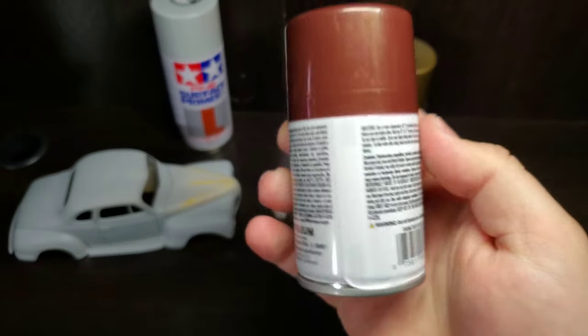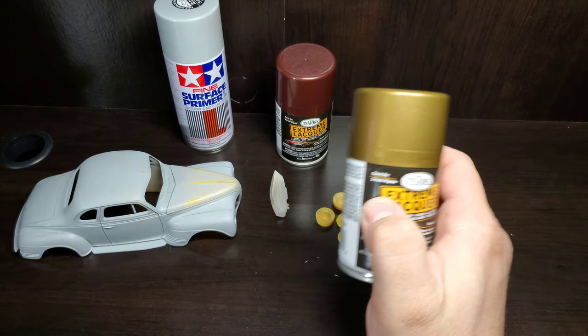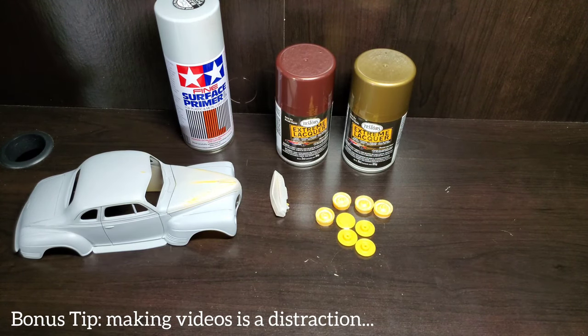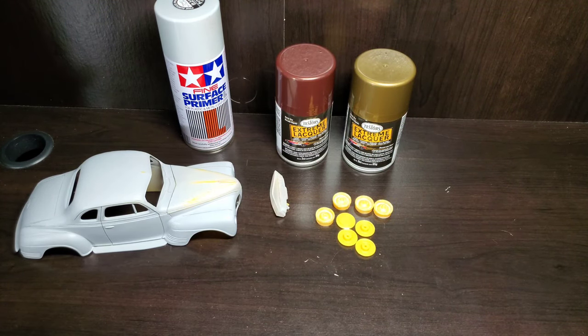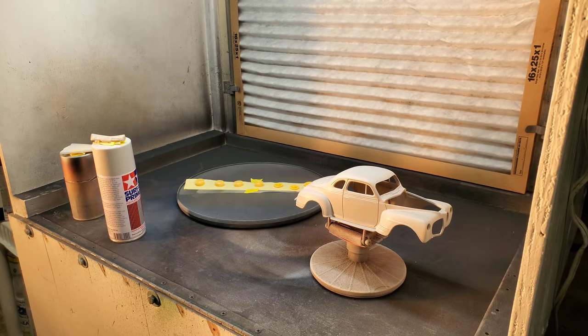We're going to be painting this body up with Testers root beer brown first, and then we're going to two-tone a gold onto it. So we'll do both in this video, so you get a how-to on spraying with the lacquer and see how a two-tone is done. With that, let's get to the paint booth.